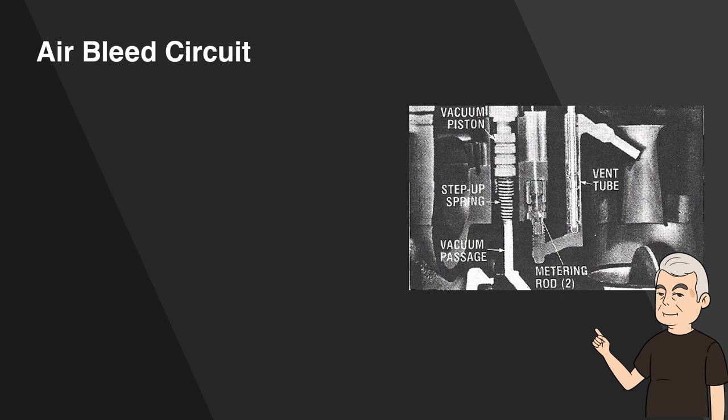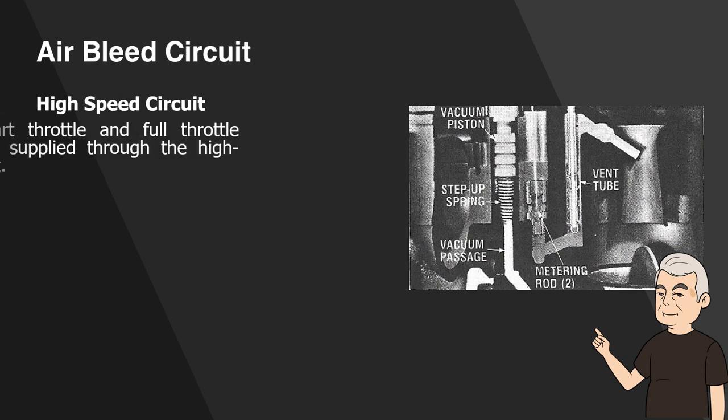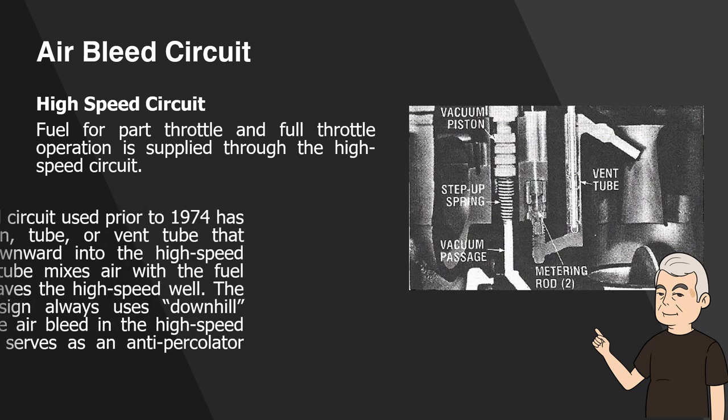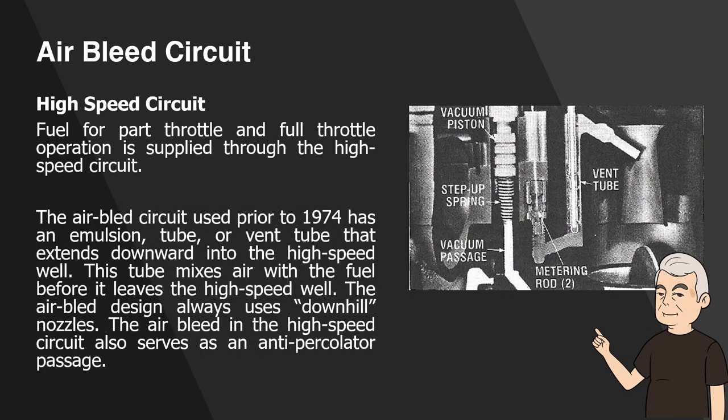Air Bleed Circuit — High-Speed Circuit. Fuel for part-throttle and full-throttle operation is supplied through the high-speed circuit. The air bleed circuit used prior to 1974 has an emulsion tube, or vent tube, that extends downward into the high-speed well. This tube mixes air with the fuel before it leaves the high-speed well. The air bleed design always uses downhill nozzles. The air bleed in the high-speed circuit also serves as an anti-percolator passage.